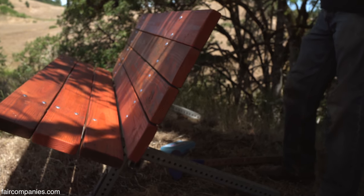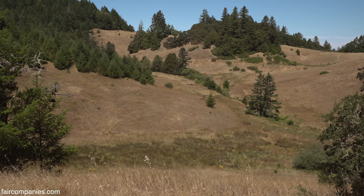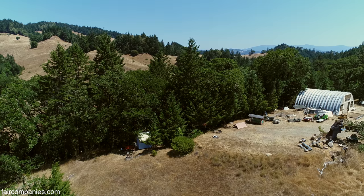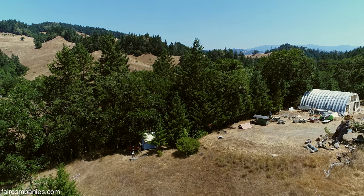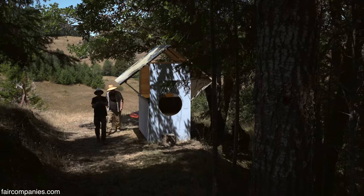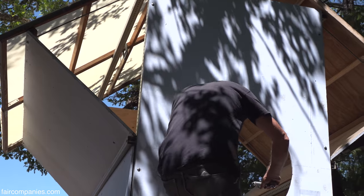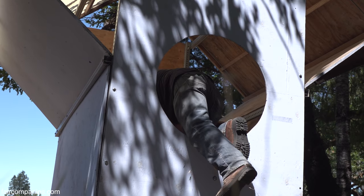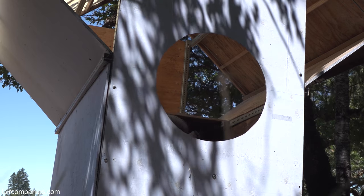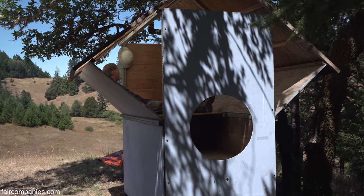Our dream is to create a grid beam village down in this valley when we have our projects a little more together. This doesn't pay bills — this sucks money. I've spent hundreds of thousands of dollars with no returns.